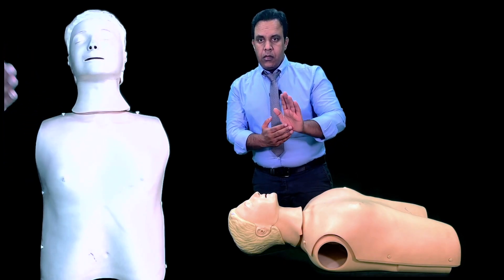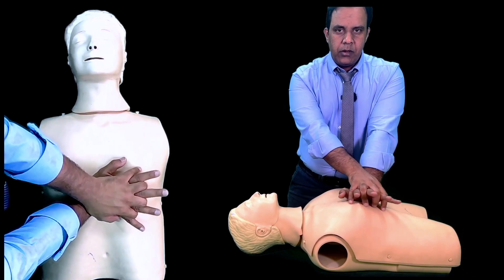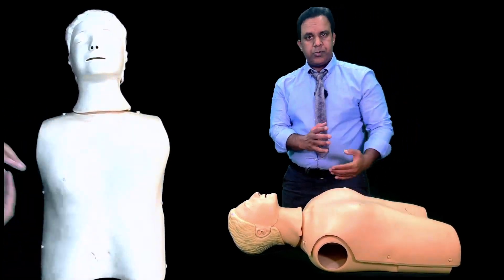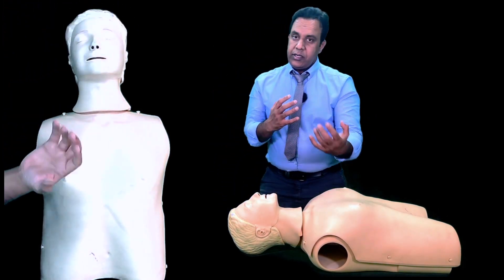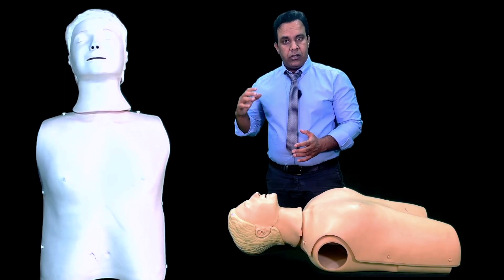Then move to the chest — use the palm of your hand on the lower part of the sternum with interlocked hands and give chest compressions. If you are in the hospital, give 15 chest compressions, then return to the mouth and give two rescue breaths. Continue until you get a response, and make sure you have already called 2222.